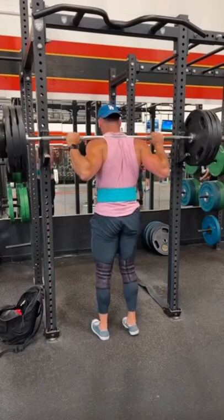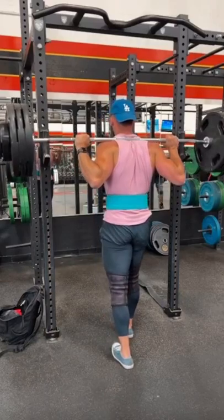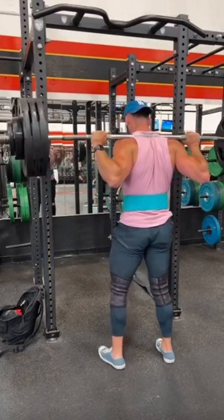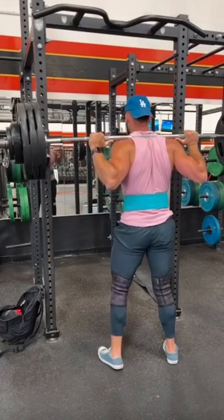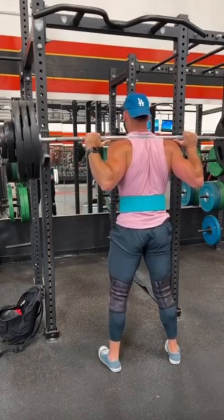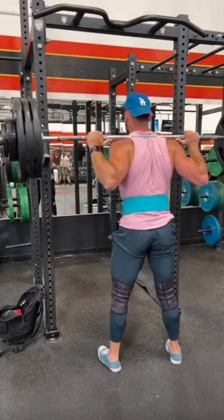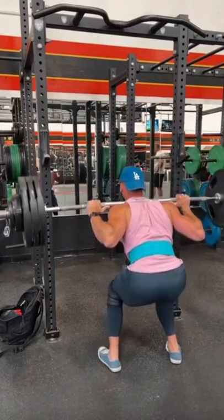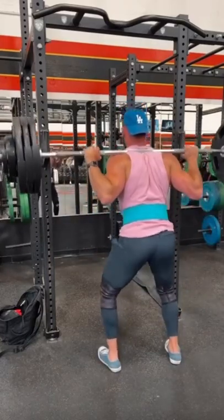The setup for these — I like to position the bar right at my collarbone level, right under shoulder level, as far as where to place and position the bar. Whenever I grab it, I like to try and squeeze my shoulder blades back and pretend like I'm holding almost like a tennis ball in between my shoulder blades and my back, and this kind of allows my hands to grip the bar as close as I possibly can.